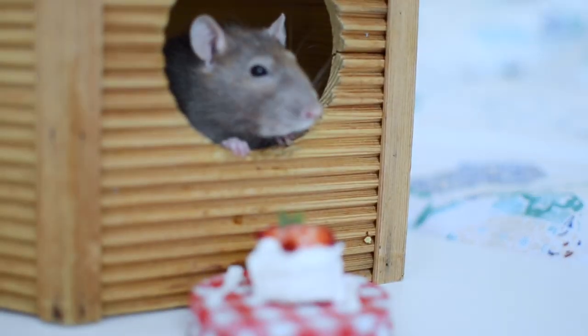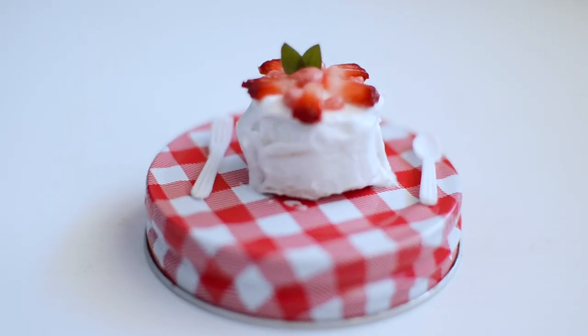It's super cute, super easy, and it's rat friendly. One of the things I mentioned last year was that the cake should only be given to them as a treat because it's full of sugar. The one I'm making today is specifically for rats anyway. So let's get into the recipe.